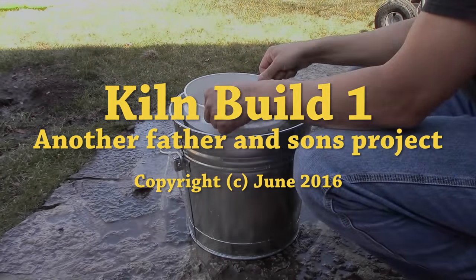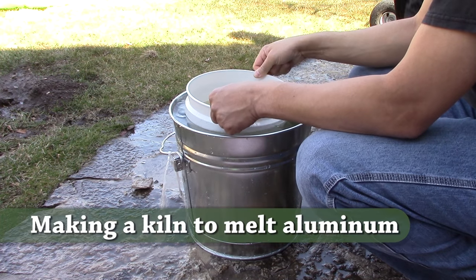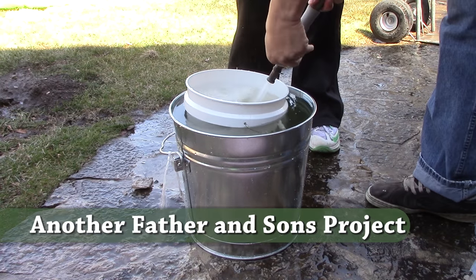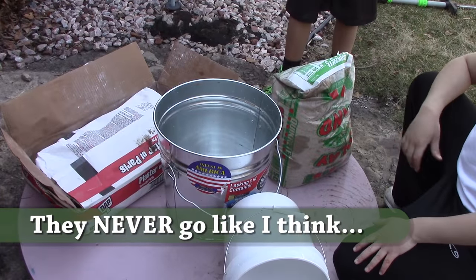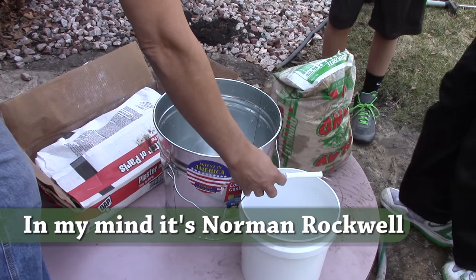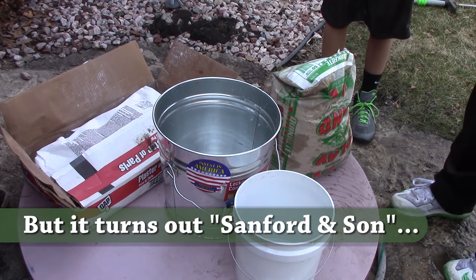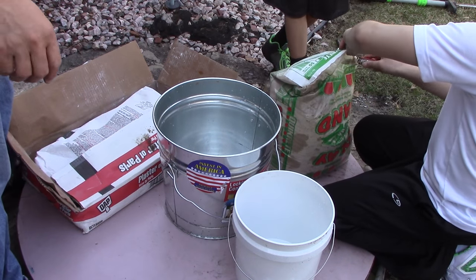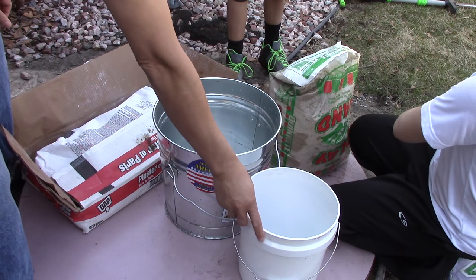First thing we have to determine — I want to hear it — are we starting? I'm trying to use water displacement to figure out how much stuff to use. Now let's do this: take the sand, go ahead and cut it and fill this three-quarters of the way up. Can I cut the plaster? Yes, that's good. Now dump it in there — dump three-quarters of it in.